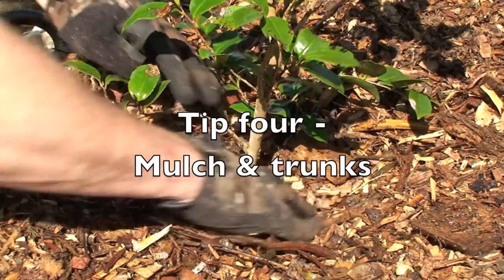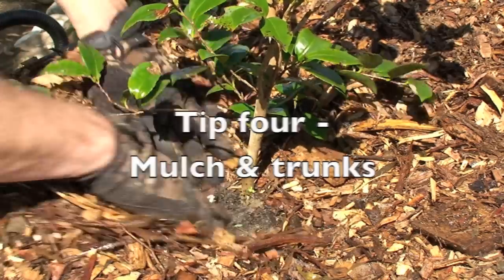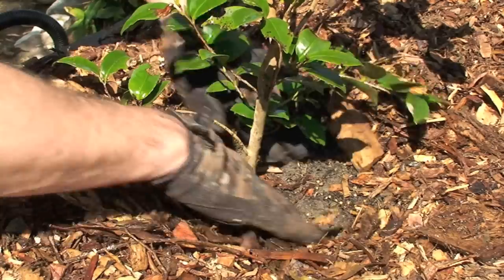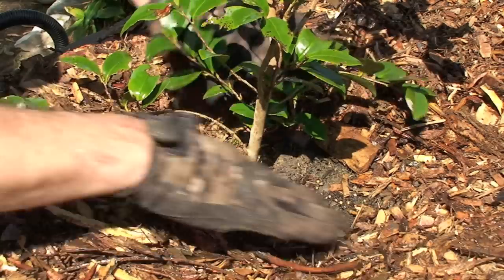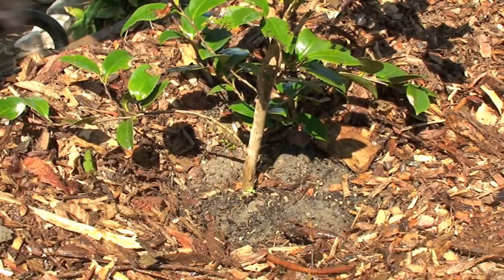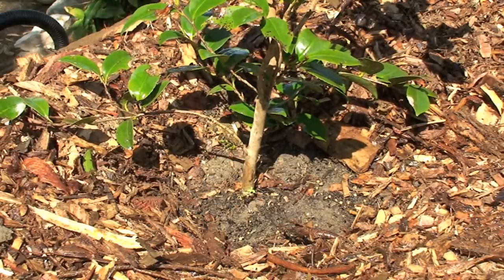And my last big tip: don't push the mulch up against the trunks or stems of your plants. If you do, you can bring on rots and fungal problems that will damage or even kill your plants. So just keep it clear. This isn't such an issue with pebbles and gravels, but it's a must-do with organic materials.